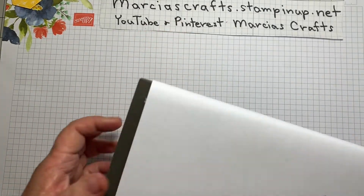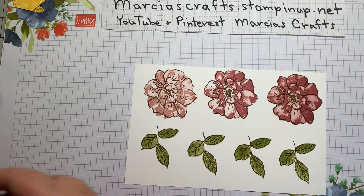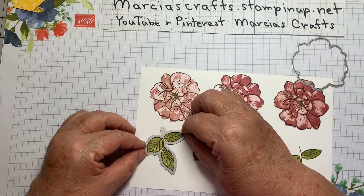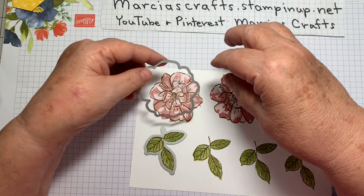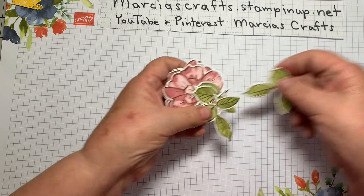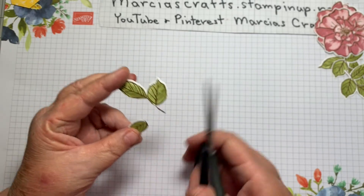Next you would do some Big Shot work — or whatever cutting device you have. From our dies we would select the flower die and the leaf one. These new dies are really easy to line up — they just line up with the very edges of your pattern. I already have these flowers cut out. Before I assemble, I'm going to take my snips and snip apart all of my leaves — cut them all into individual pieces.